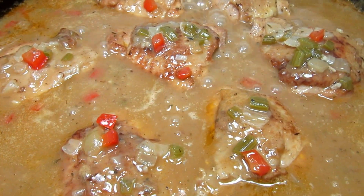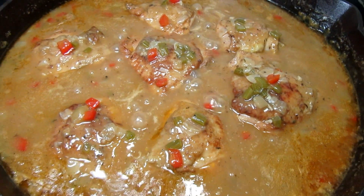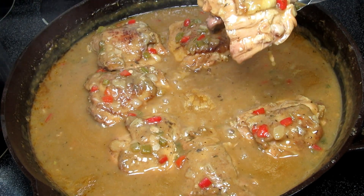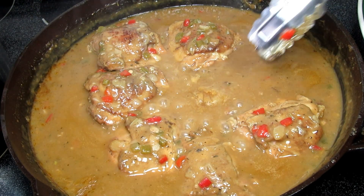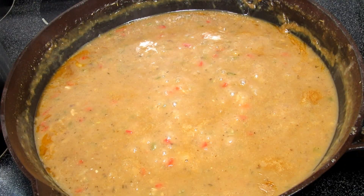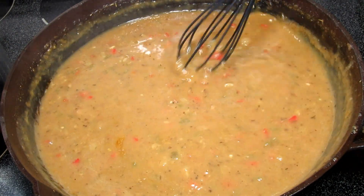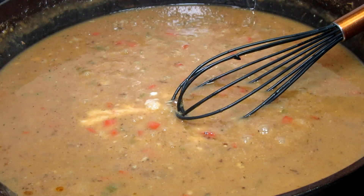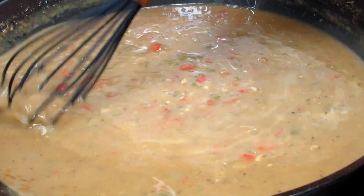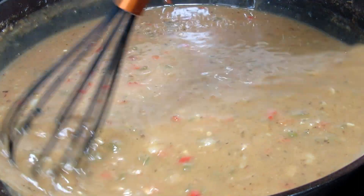The chicken has simmered for a total of an hour and a half. The chicken is tender and falling off the bone. At this point you can serve the chicken as is or you can shred the chicken and add it back into the stew — tonight I'm serving it as is. I removed the chicken and what's left is a pot full of chicken goodness. I like it thicker like a gravy so I'm adding in a cornstarch water slurry — about half a tablespoon — letting that simmer for a couple minutes and it will be ready.